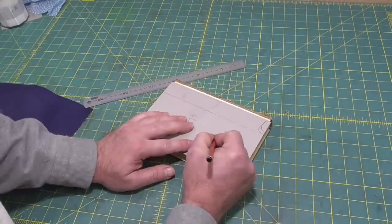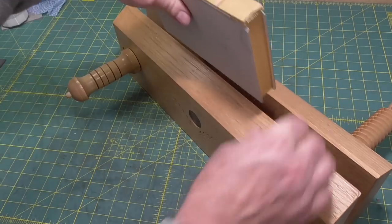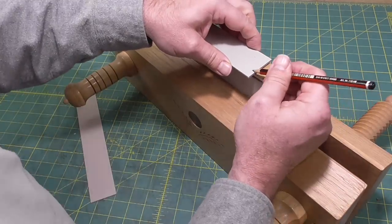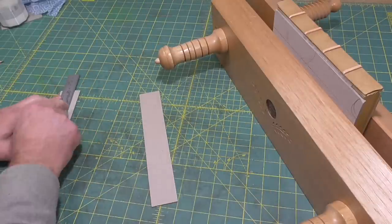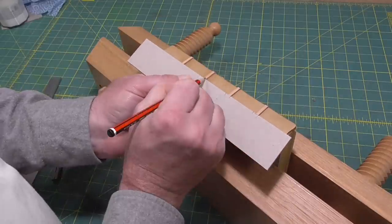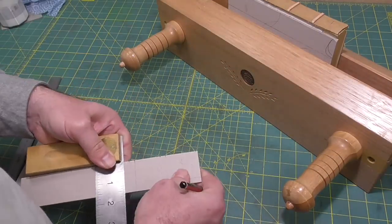One of the complications with this project is the use of PVA instead of wetting out the leather and using paste, and trying to get the leather down over the spine bands and into the joint grooves. I'm going to use a trick I've seen used for leather case bindings, where a mold is made to hold the leather down between the bands, and I'll also use some knitting needles to hold the leather down in the joint grooves.